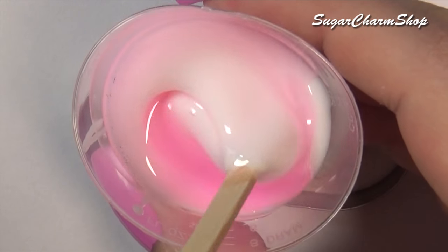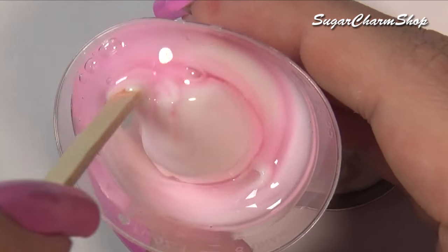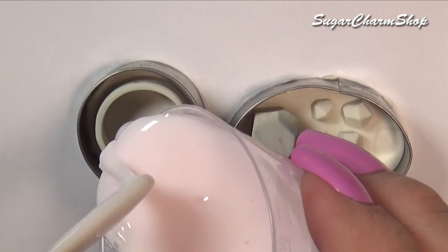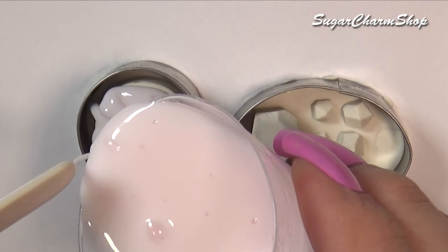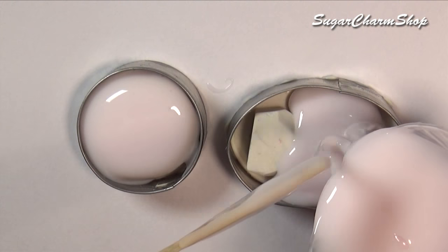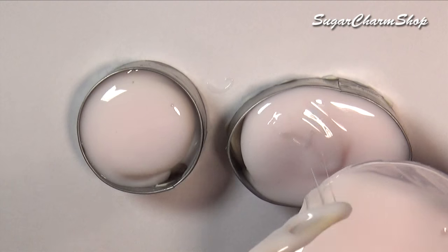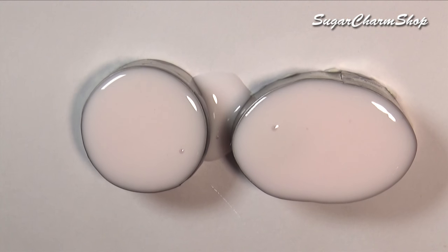I then mixed and poured the mold putty. The mold putty I used is the amazing high-flex mold rubber or something like that, but if you want to use normal mold putty, you should be able to do so as well. Let it set and your molds are ready.